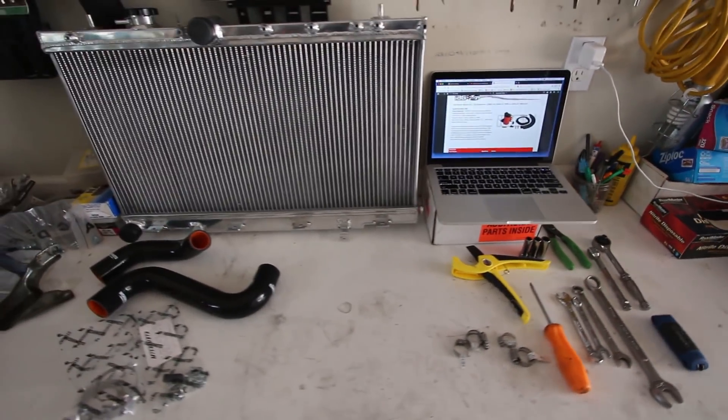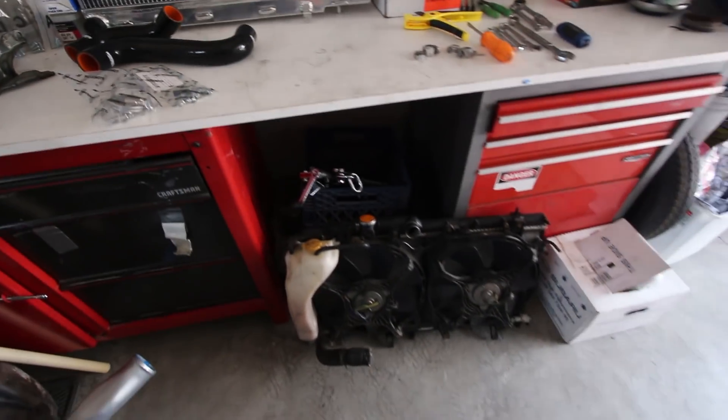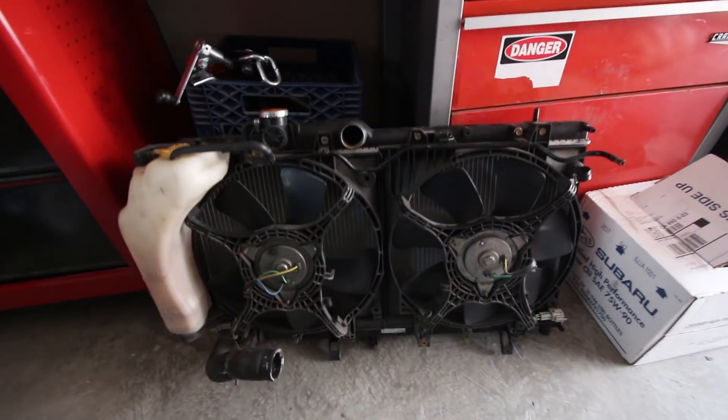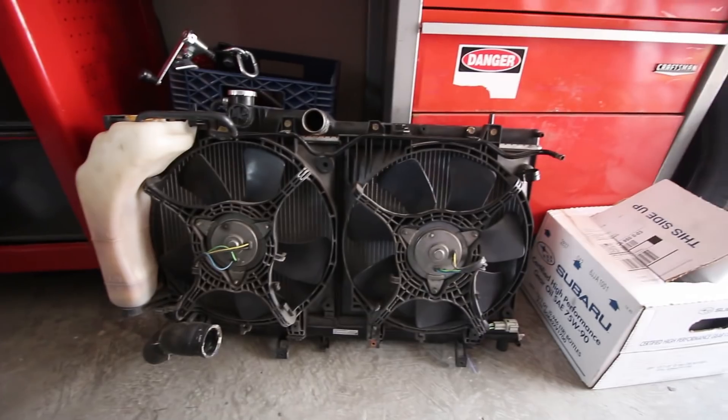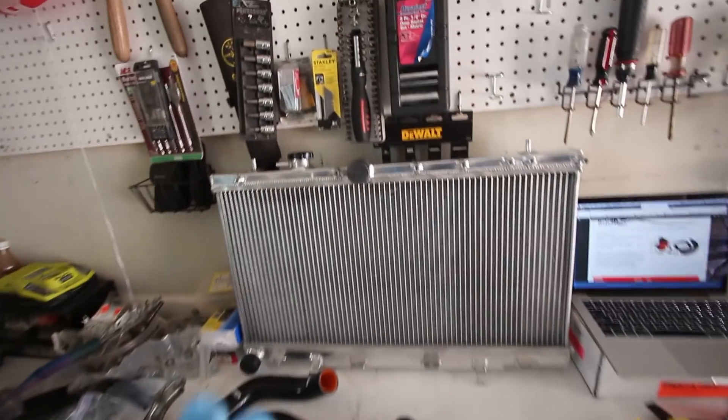Today's video I'm going to be getting straight after it. I got all my parts already laid out, ready to go. The first thing I'm going to get into is taking apart my old radiator, taking off both of the fans and this overflow bottle. Once those are off, I'm going to reassemble, put it all on the new radiator, and then throw it in the car.